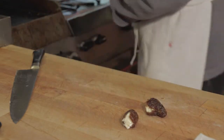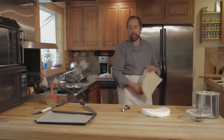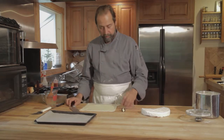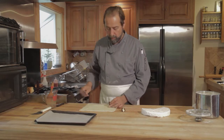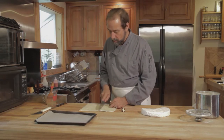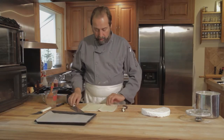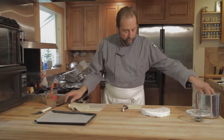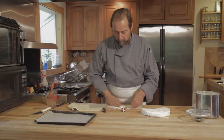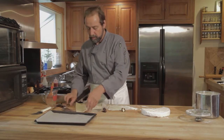Go into the refrigerator to our awaiting 40-degree puff pastry, and cut a couple of squares. We'll put some flour on the board just to prevent everything from sticking.